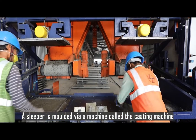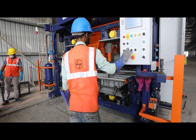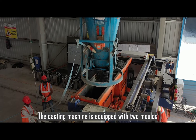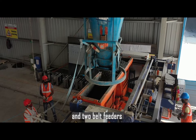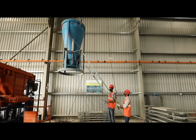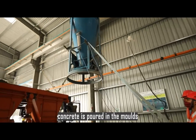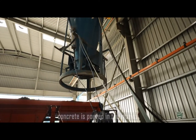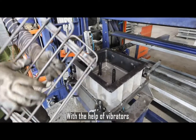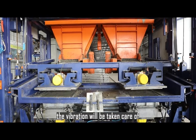A sleeper is molded via a machine called the casting machine. The casting machine is equipped with two molds, two filling hoppers, and two belt feeders for providing concrete to each mold individually. With the help of a moving belt feeder, concrete is poured into the molds. With the help of vibrators fitted at the bottom of the steel mold, the vibration will be taken care of.